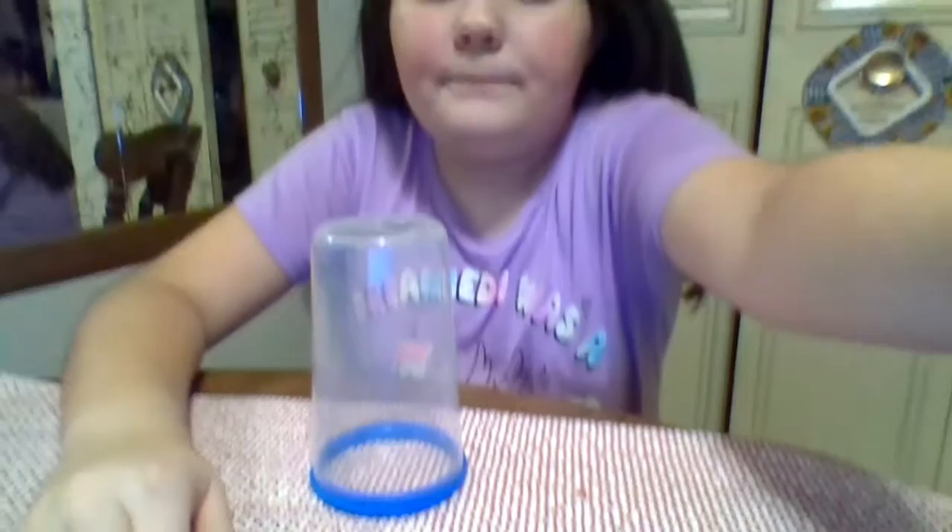But hi, I'm Addison, I'm new, and today I'm going to be showing you how to do the cup song. I'm just going to do it first and then I'll do it step by step.